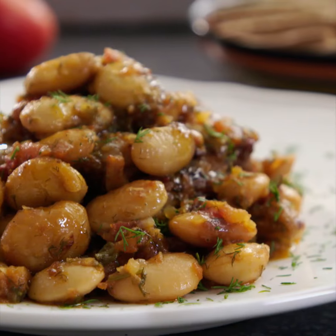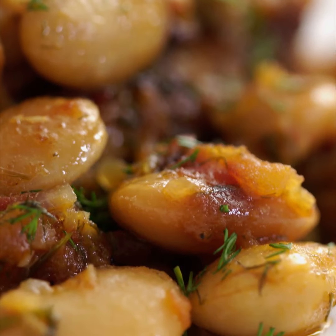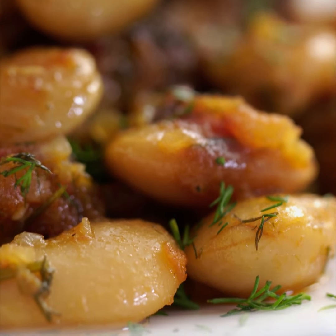Mmm. The honey is so subtle and sweet. You get that freshness from the dill. The beans are so earthy, and everything melts really beautifully in this dish.